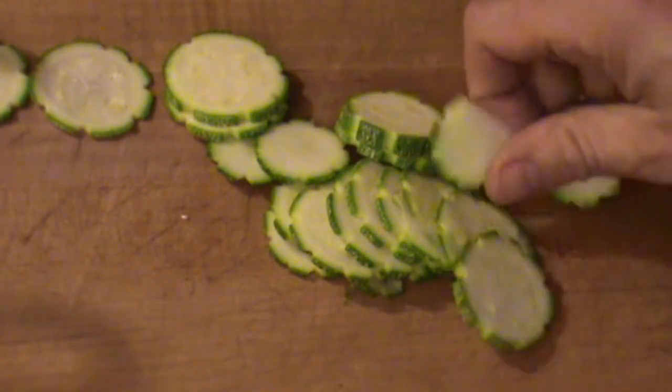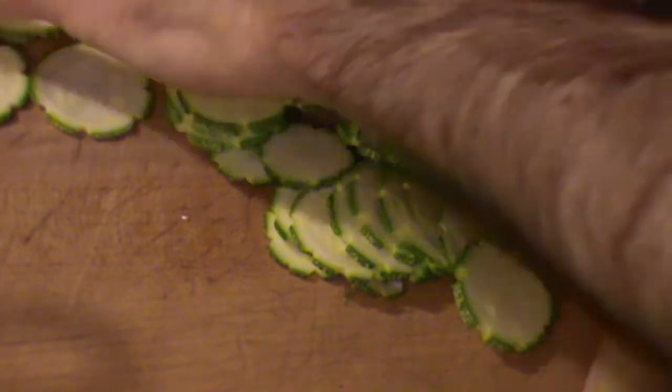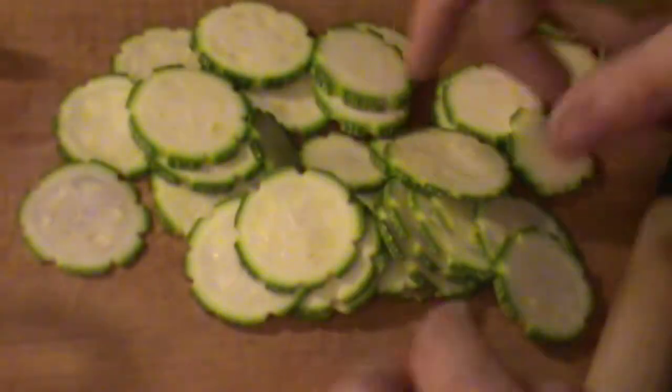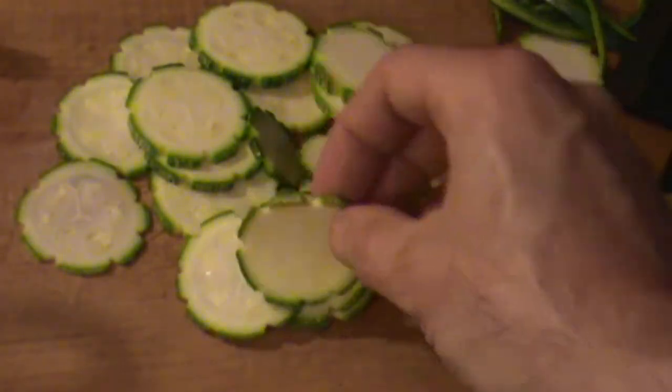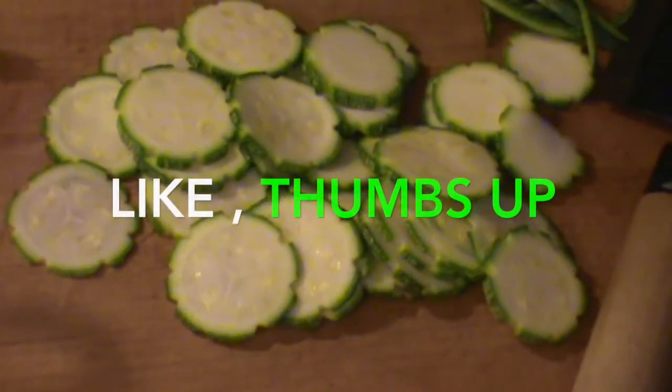That garnish is pretty cool, and that's a bunch of slices for stir-fry with a nice pattern to them. You can see that.